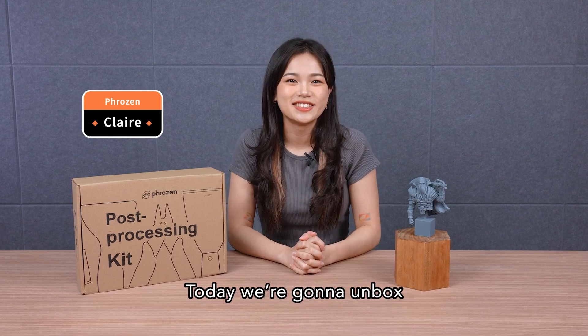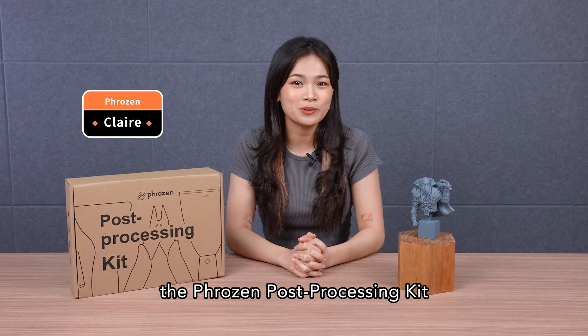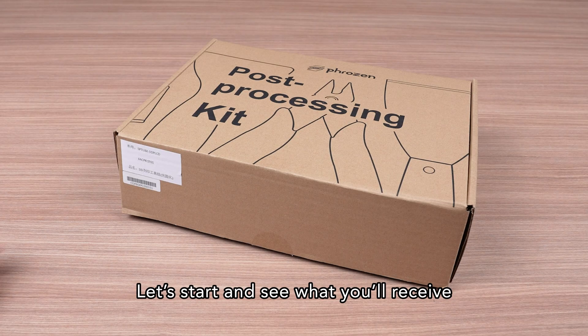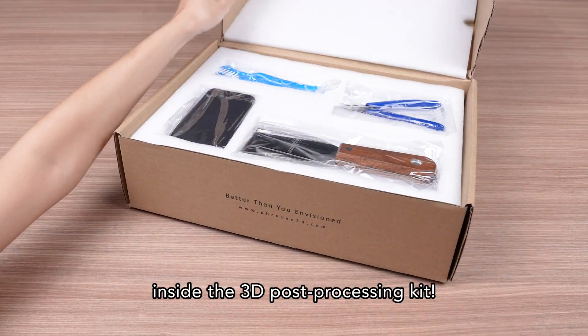Hey Frozen community, it's Claire. Today we're going to unbox the Frozen Post-Processing Kit and demonstrate how to use the tools inside. Let's start and see what you'll receive inside the 3D Post-Processing Kit.